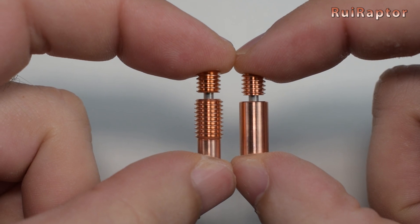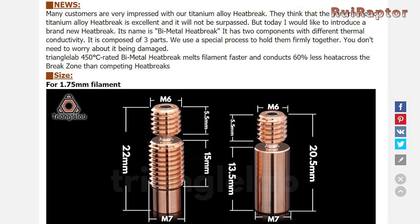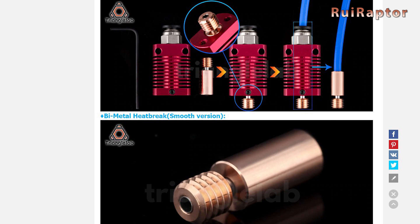Triangle Lab has two different versions: one with threads only on one end, and a second one with threads on both ends. For the Creality Ender 3 and Ender 3 Pro, we need to use the smooth version, which is the one with threads only on one end.